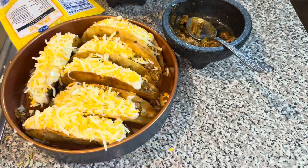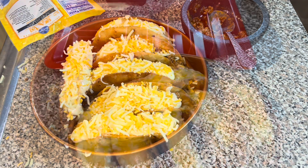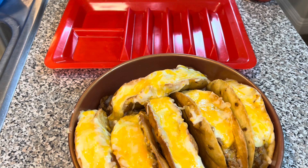Put these in the oven on 350 degrees for about five minutes — that's it. You don't want to burn them. Stay tuned for the final results!